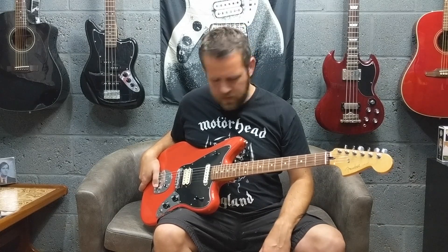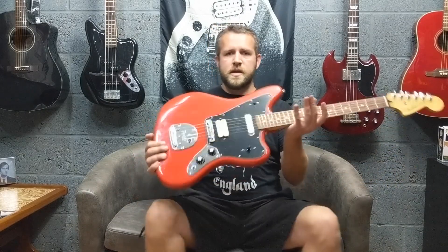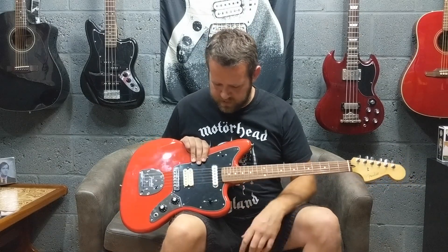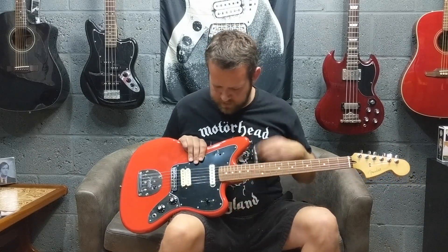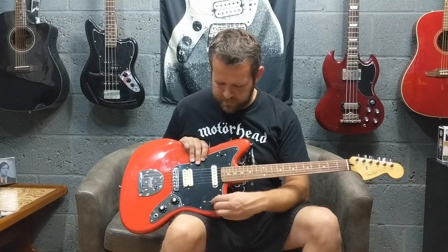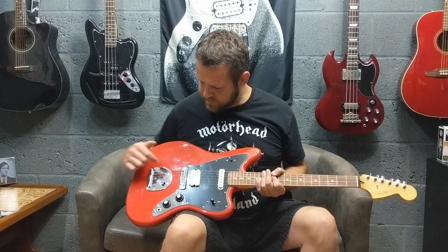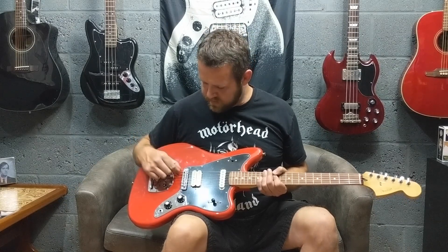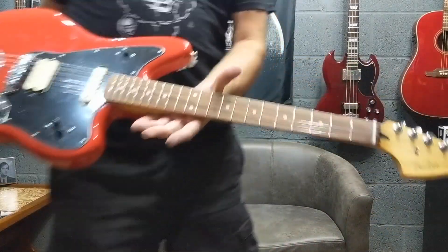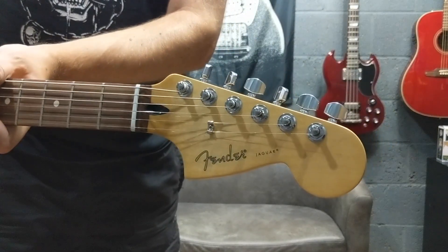So there you go — that was the Fender Player Series Jaguar, replacing the standard models. These are £600 in the UK at the minute. You're getting a humbucker on the bridge position, your standard Jaguar pickup on the neck, and you're losing the old Jaguar switching — getting a coil split three-way toggle switch. Just a master volume and tone control, Jaguar vibrato, Jaguar bridge with actual slots for the strings. Pao Ferro neck, 22 frets, 9.5 inch radius, 24 inch scale. Got your spaghetti logo on the neck.